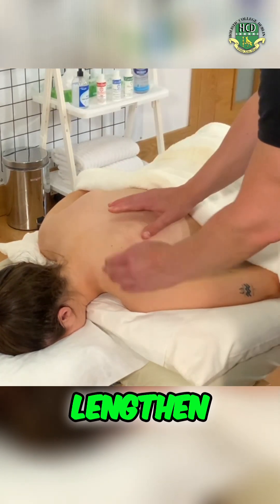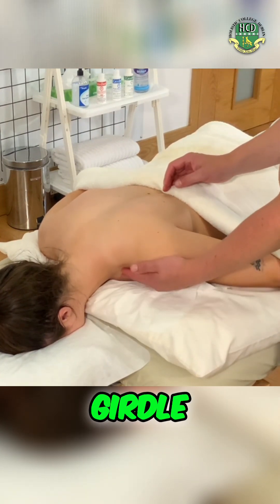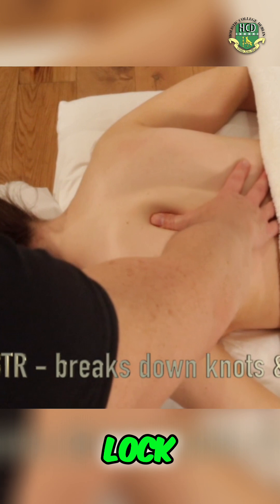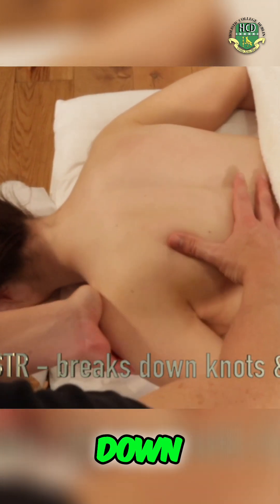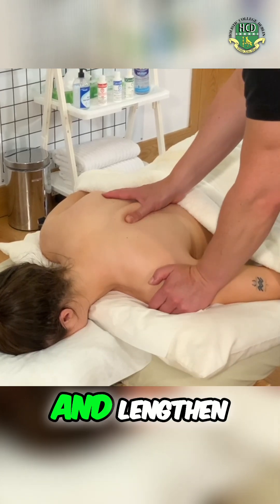We're going to shorten, lock, and lengthen. Getting in under the shoulder cap so we can lift the shoulder — lift the whole shoulder girdle — shorten, lock, and then push the shoulder down towards the table to lengthen. Shorten, lock, and lengthen.